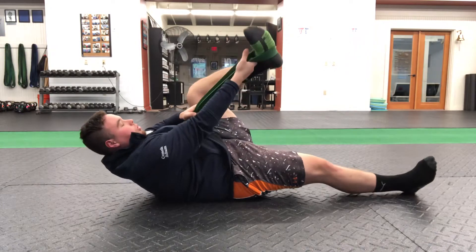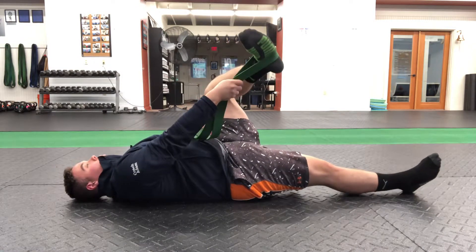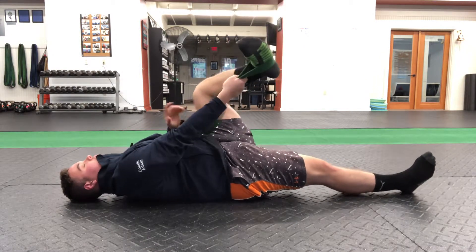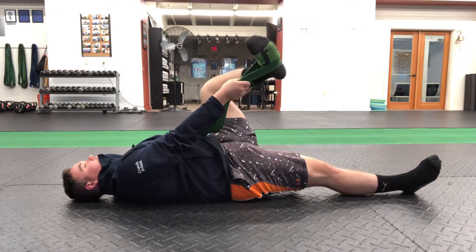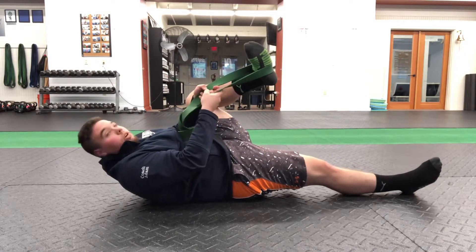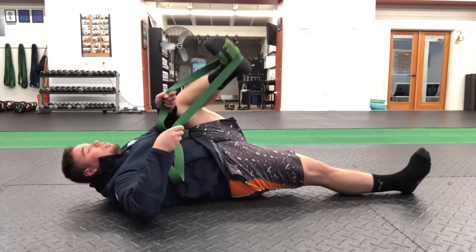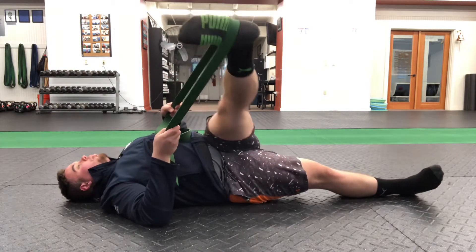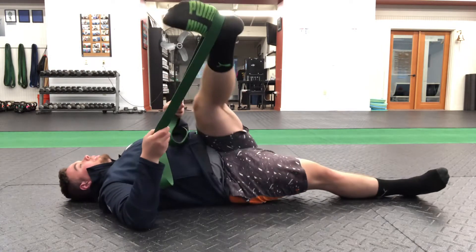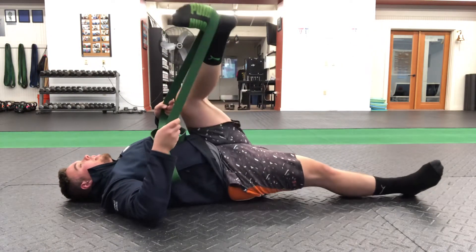Next one, we're coming into that figure four. Grabbing both bands in that same hand, 90 degrees, pushing away with the knee all the way to the ankle. 1, 2, 3, 4, 5, 6, 7, 8, 9, 10. And then we're going to grab one band in each hand and straighten it across the body. 1, 2, 3, 4, 5, 6, 7, 8, 9, and 10.